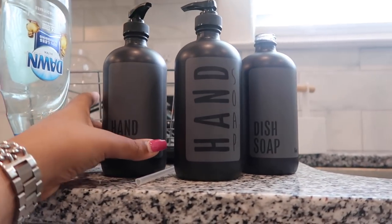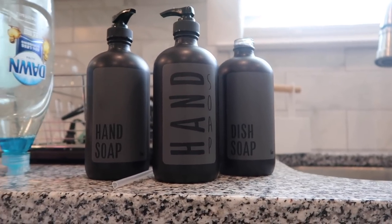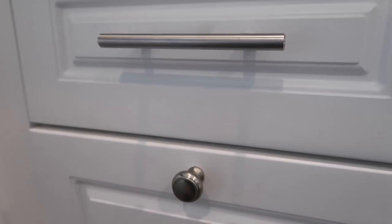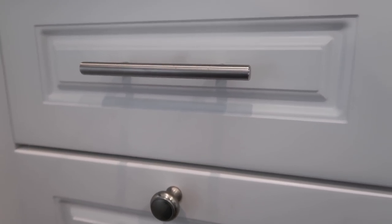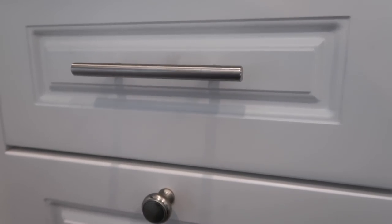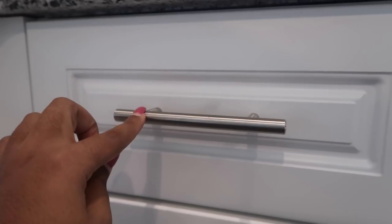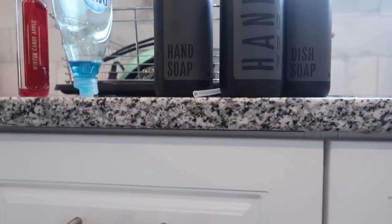I decided to get the hand soap one and the dish soap one to put downstairs. I went with matte black because there's going to be another element of matte black in the kitchen — the pulls and the knobs are going to be matte black. I purchased those from Amazon. I tried to shop small and looked on Etsy, but the prices were way, way more than Amazon, so unfortunately I did purchase from there.